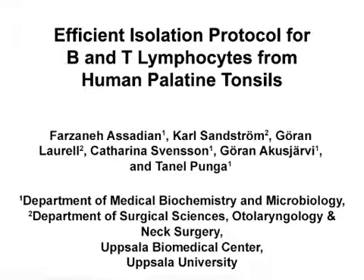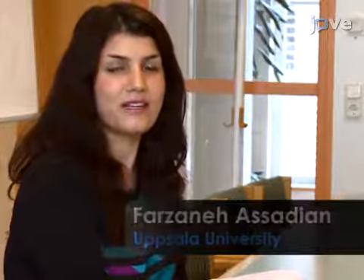The overall goal of this procedure is to obtain B and T lymphocyte fractions from human tonsil samples. This method can help answer key questions in the field of virology, like what are the roles of B and T lymphocyte fractions in the pathogenesis of viral diseases.